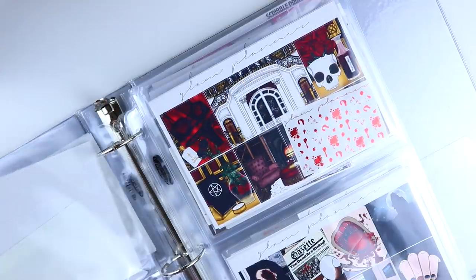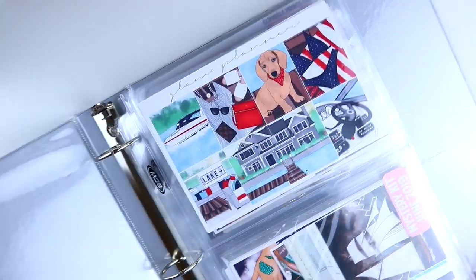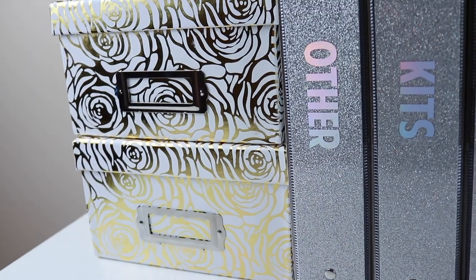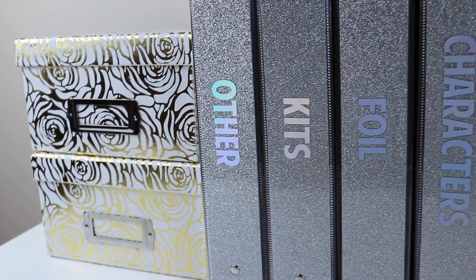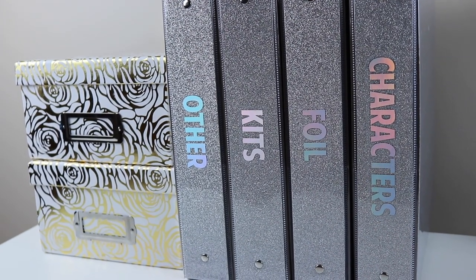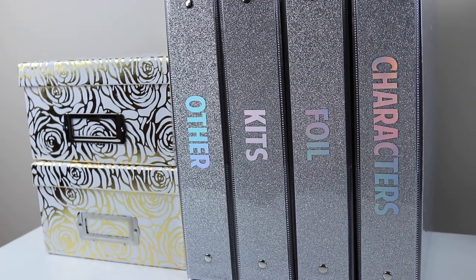So that's everything for my other category. Those are my four sticker organizational binders. I also have two gold containers where I keep anything random that doesn't have a home, or kits I want to keep but don't think I'll be using anytime soon — I really don't go through those very often. That's my organization — I hope you guys enjoyed this video and I will see you guys later. Goodbye!